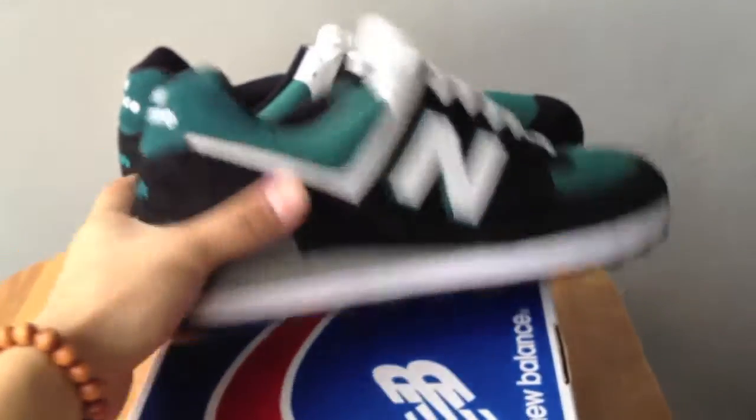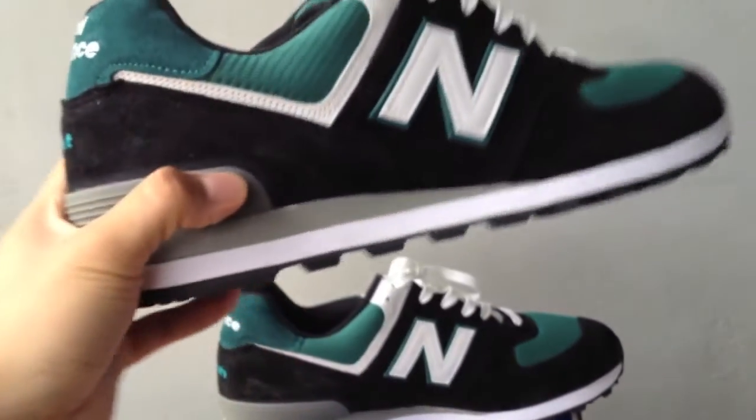As you can see, it comes with a black outsole and a white midsole.